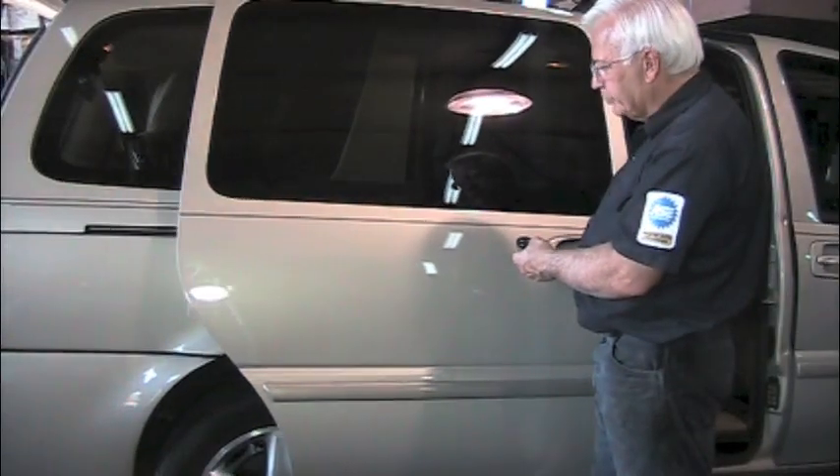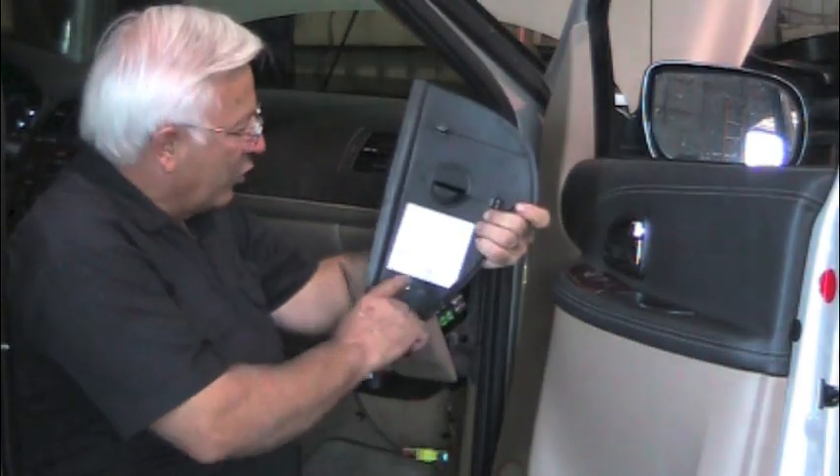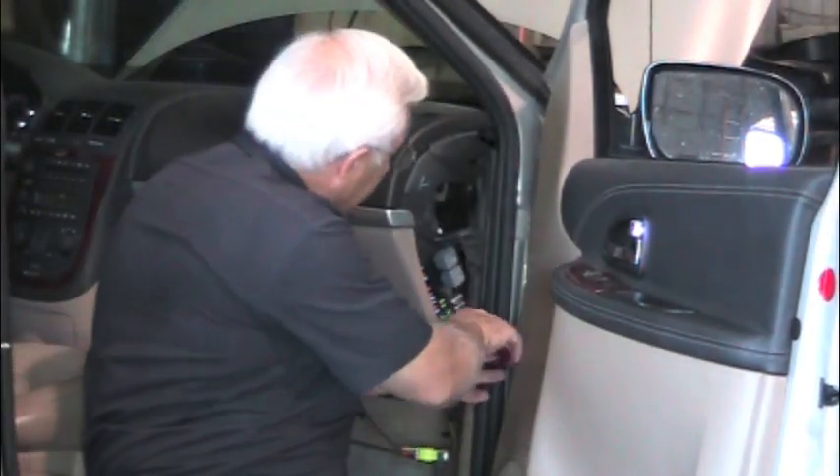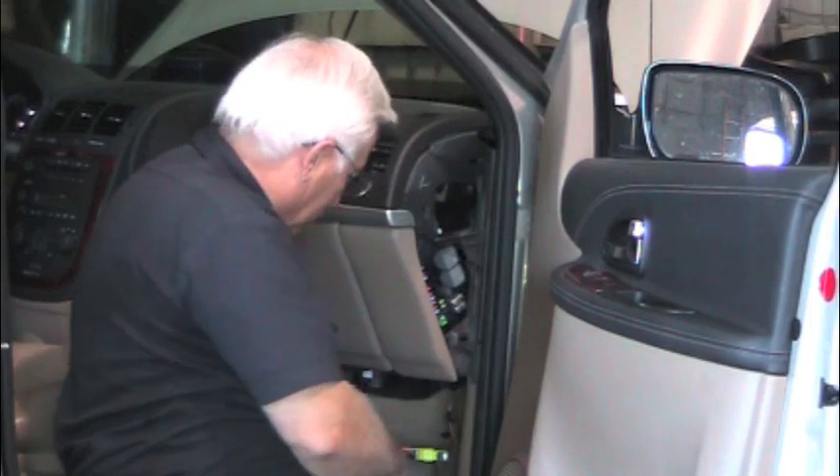To fix this, we want to open the door. Just to be on the safe side, I'm going to pull the fuse on this circuit — it's behind the panel over here. It's called the PSD, which stands for Power Sliding Door. Number 25 is for the right side, so I'm going to pull that fuse. We're pulling this fuse because if we bump the key or something like that, we don't want this door to move and offset everything.